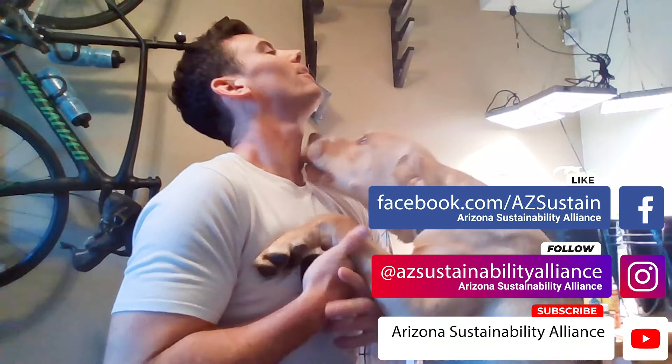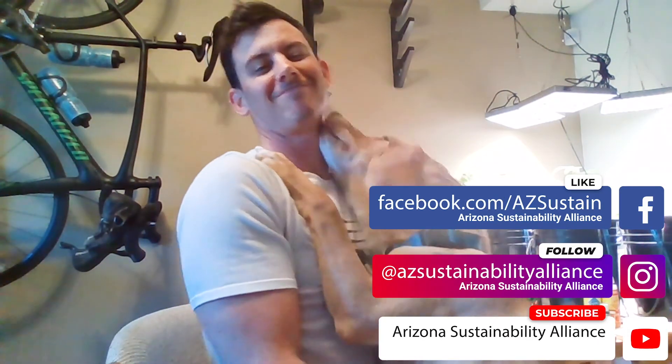If you guys have any questions, please drop them below and we'll get back to you as soon as possible. Thank you.